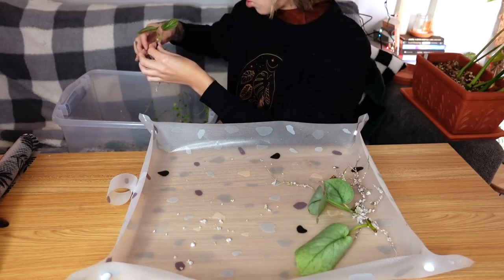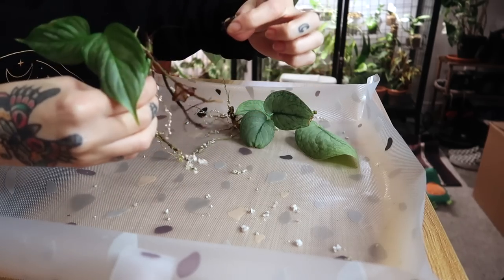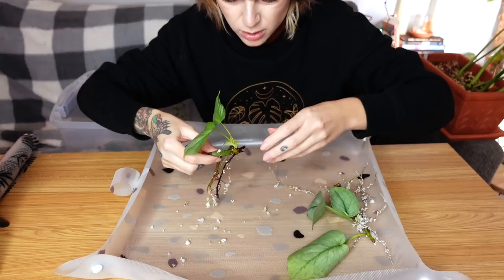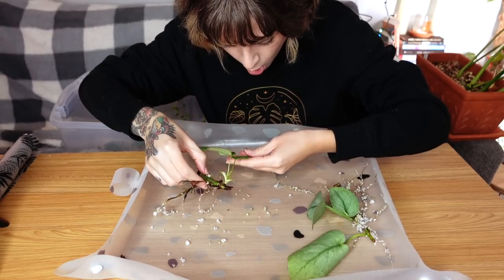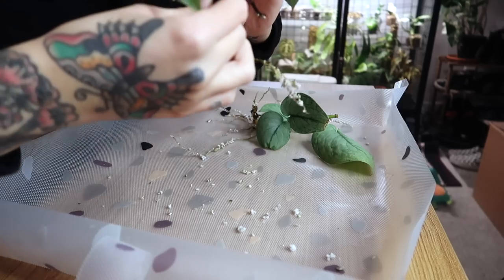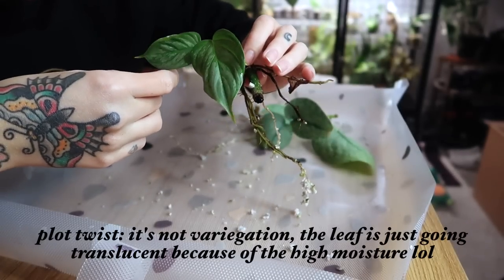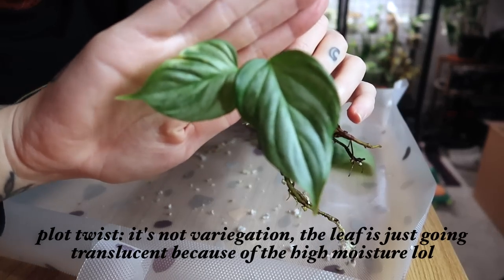This one I'm very intrigued by. Part of the stem is rotted but I think it's okay — the rest is healthy and I can just cut that off. There's a little spot of variegation, like sport variegation, on this leaf. I think this is philodendron majestic — yeah, it has to be philodendron majestic.